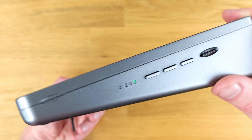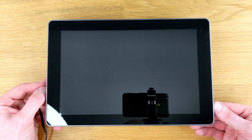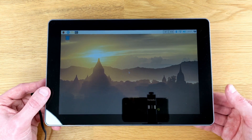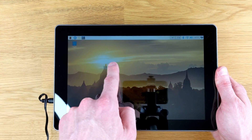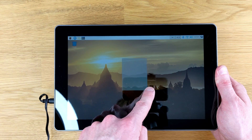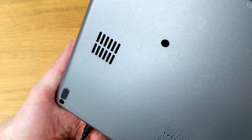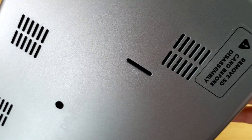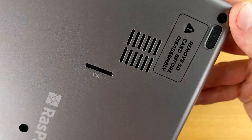You can plug it in and let the battery charge, or just power it up right away while connected. To power on the Raspad, long press the power button on the side. Since I provided my own micro SD card, I didn't know what OS was on there, and it turned out I had Raspberry Pi OS — so that's a huge bonus. I was very impressed that the touchscreen worked right away and was very responsive. The Raspad doesn't need any special drivers; it just works.